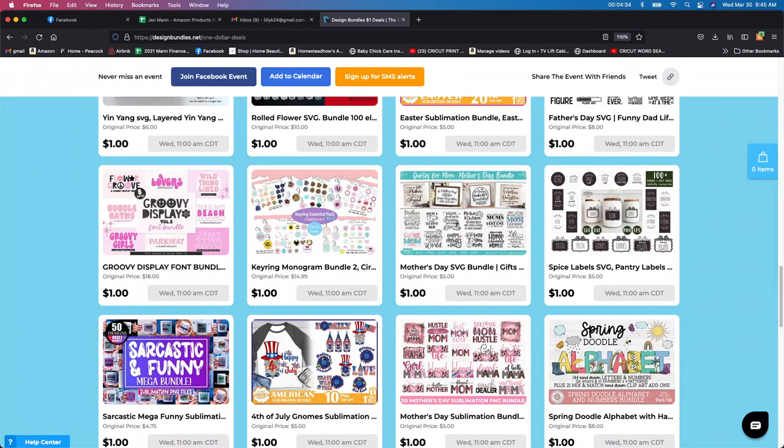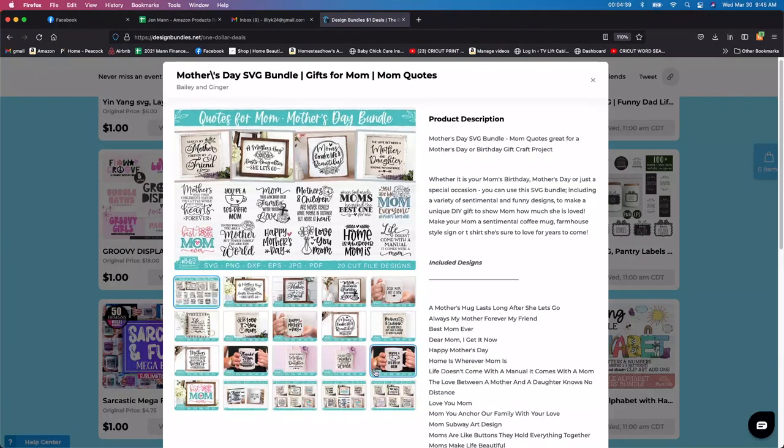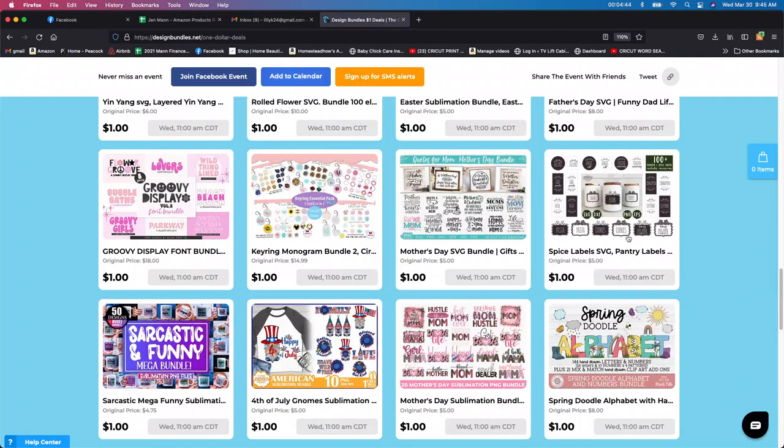Mother's Day — another great one that's coming up in May. That would be a really good one. I think I'm actually going to get this one too. I know I have a few Mother's Day things, but you know what? You can always use more. So I'm going to grab that one as well.